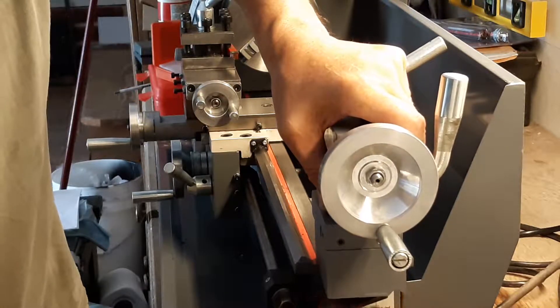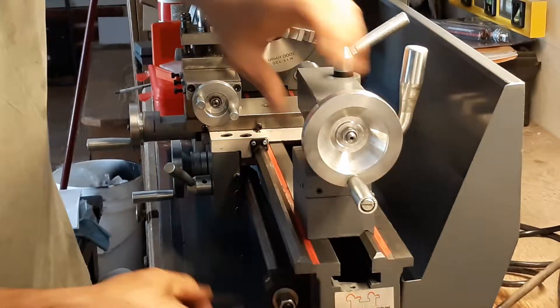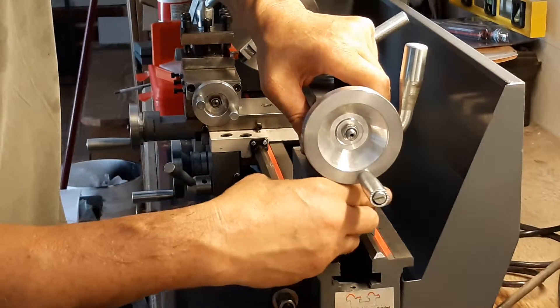Now I can back this off, stick the shims in that I need, and still have plenty of thread on the nut to capture it.